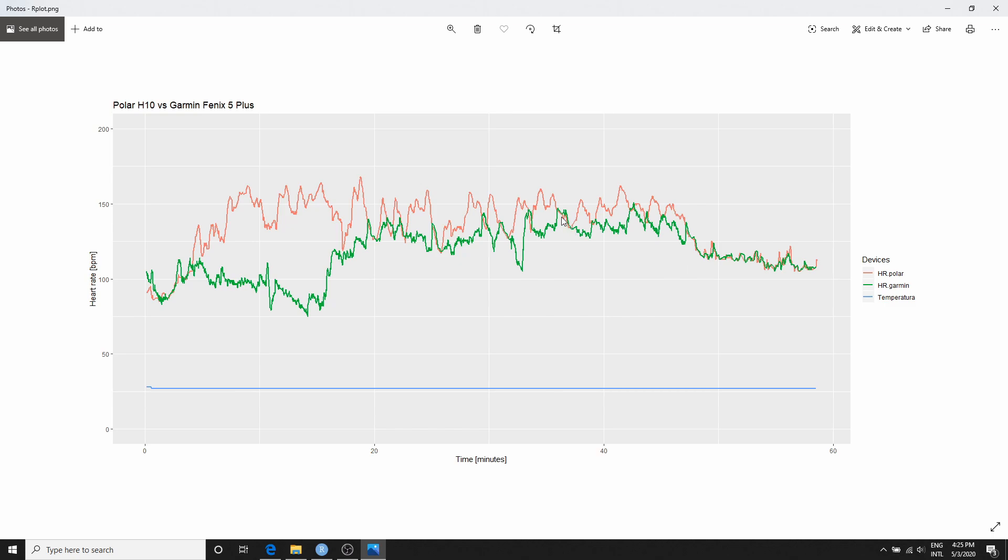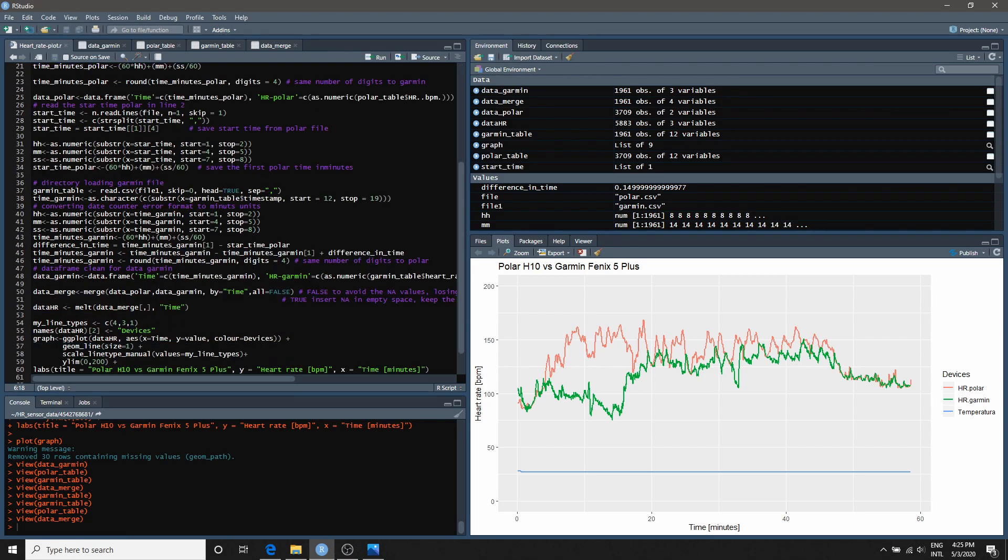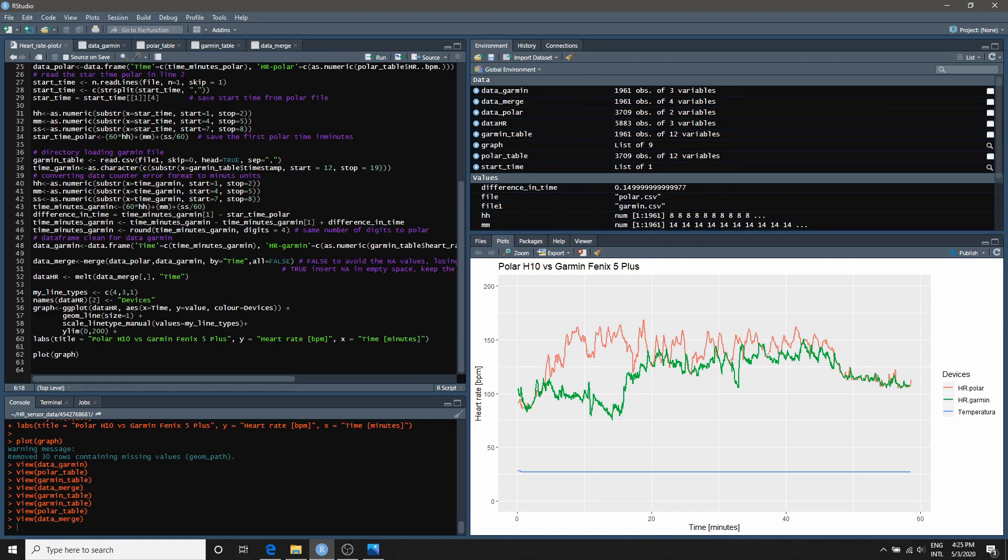In the middle of the session, the two values never quite matched, but I felt every variation very clearly using the Polar H10. Only in the last 10 minutes did both come very close — I clearly remember I was lying on the floor stretching during that period. I'm not sure why the Garmin Fenix 5 optical sensor behaves that way, but I think all optical sensors placed on the wrist work similarly.